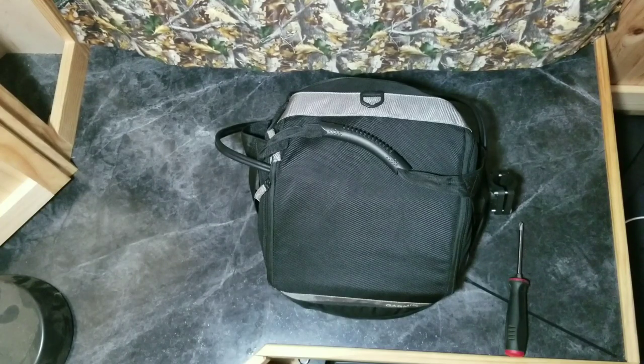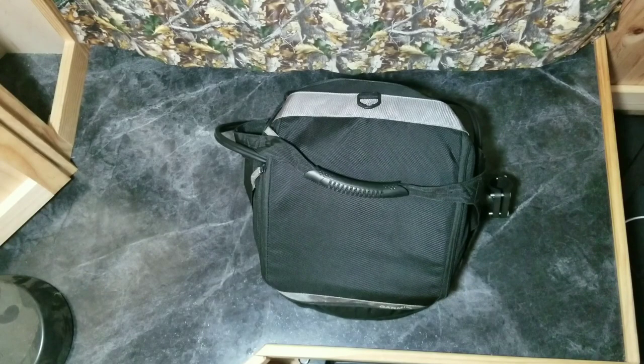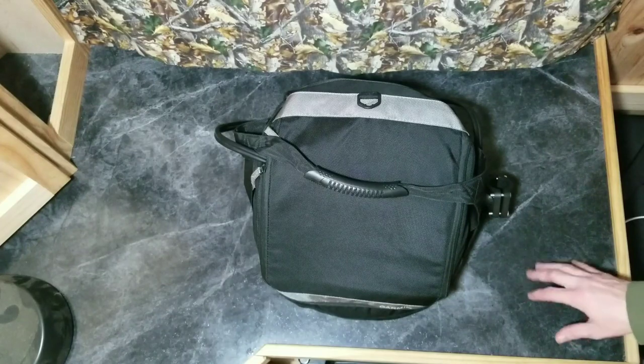Pack it up, get it out on the ice - let me see how you do. Join the Garmin Panoptix ice fishing group, and remember where you've seen that DIY. Big Fish Encounters Guide Service out of Western Wisconsin. You've seen me build it, now I want to show you how to use it.